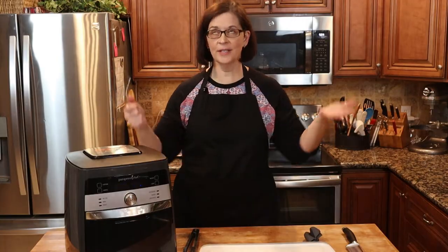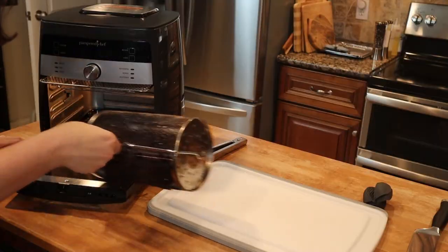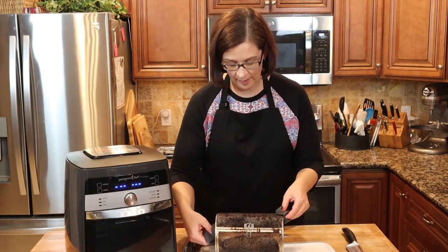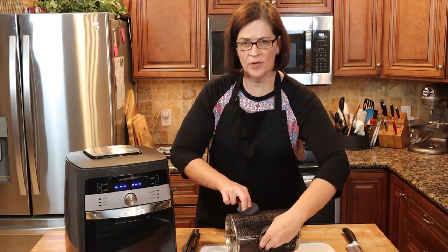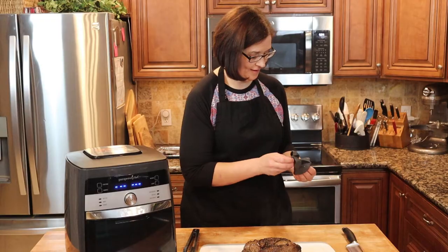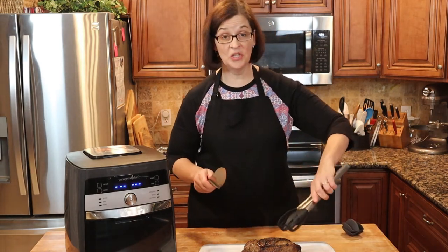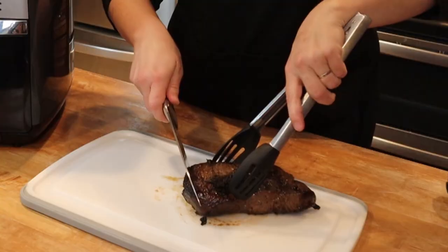We have reached our desired temperature — actually a little over because I wasn't watching. I'm sorry. But let's take it out. All right, and inside of this beautiful basket is our wonderful tri-tip. Our wonderful basket, our beautiful tri-tip, either one. Okay, here we go. Look at that beauty. And I did let it rest for several minutes before taking it out, so it should be ready to cut right now. Are you ready for some cutting action? Here we go.